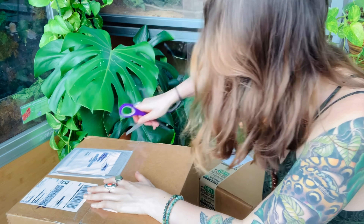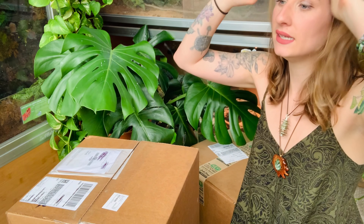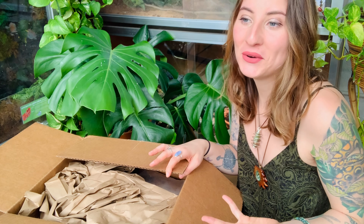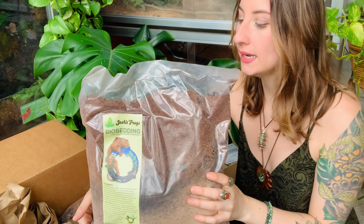I'm saving the last box for last because it says it has insects and live plants in here. The next box is probably going to be the substrate because it's super heavy, and I did order a lot. Every single week everyone asks me what substrate I use, and every single time the answer is Josh's Frogs Bio Bedding. Ever since I used it I can't use anything else — it's just the perfect blend of everything needed for any type of snake or lizard. I have mainly tropical animals that require higher humidity, and Josh's Frogs Bio Bedding is the perfect substrate for high-humidity animals. If you're using live plants, the best thing about this substrate is that it has a built-in drainage layer.